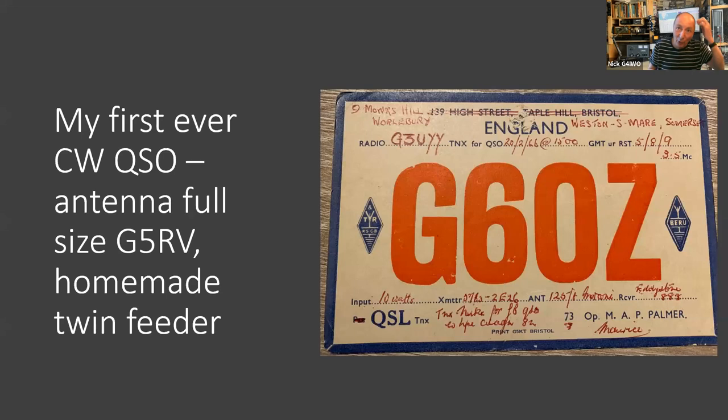That was my first ever contact, just after I passed the RAE as a very young boy. I got my amateur radio certificate so I was operating using my dad's call sign. I didn't get my own call until a bit later because I dropped out of the hobby for a few years. That QSL card to my dad was my first ever contact on 80 metres with G6OZ, who of course is a silent key now.